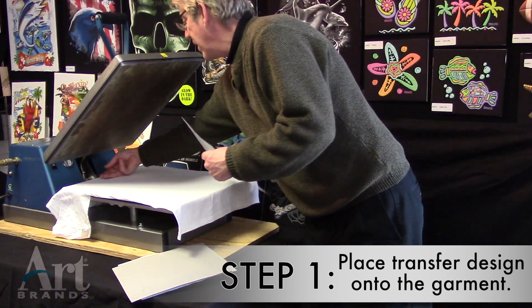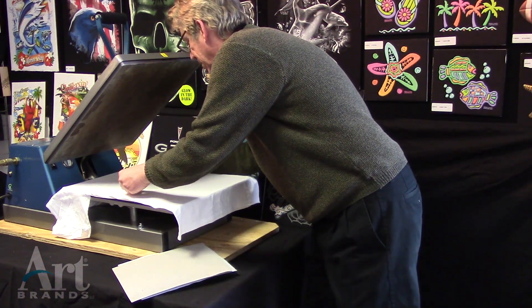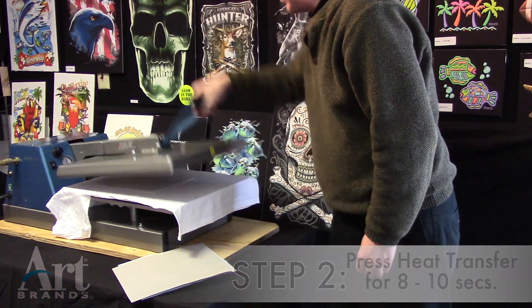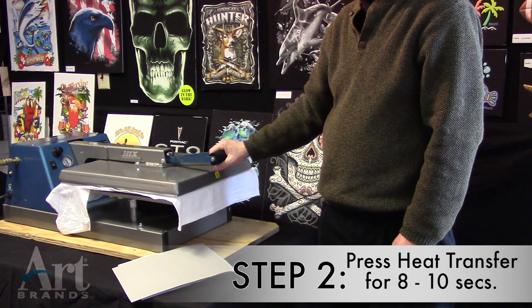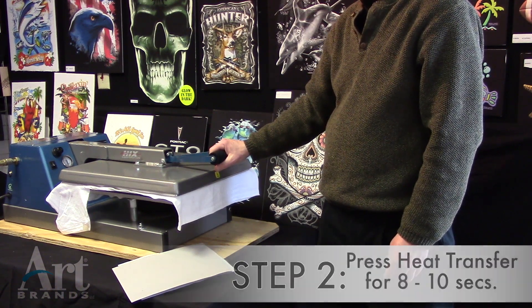What you do is you take the heat transfer that has the crown in it, line it up about two or three fingers from the neck, print for eight to ten seconds, and the beautiful high definition light transfer will print.